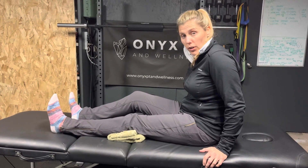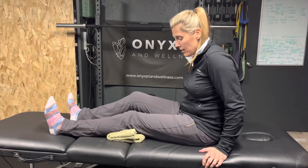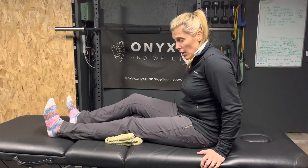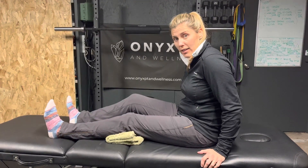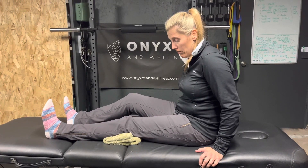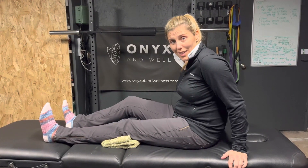You're going to hold that there for three to five seconds, then relax and then re-engage for three to five seconds. Do this 10 to 12 times for a set. If you can do more, great. And this is the beginning of your knee strengthening.